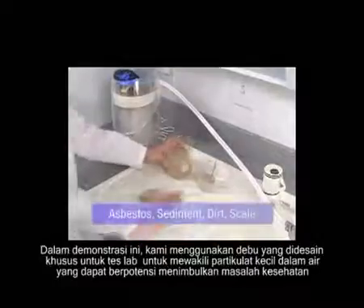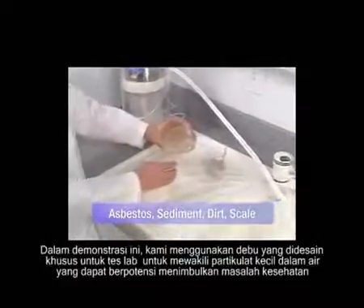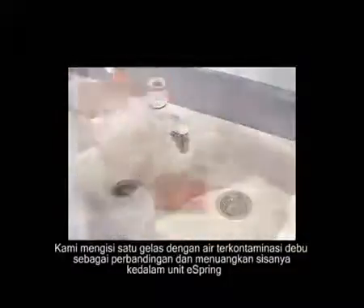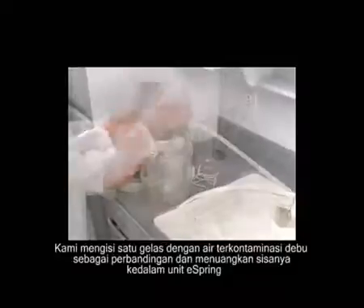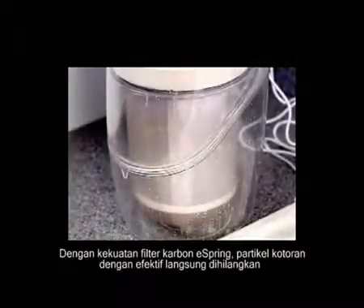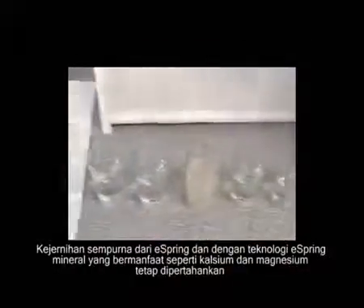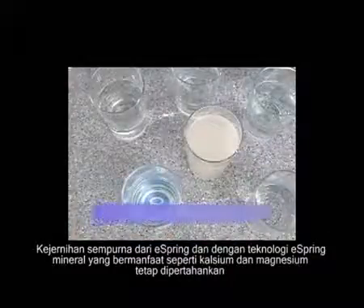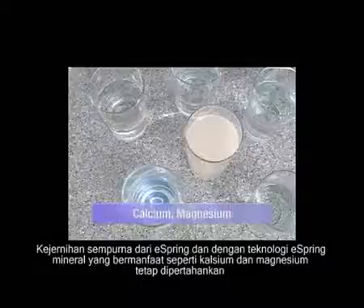In this demonstration, we'll use dust designed for lab testing to represent tiny particulates in water that can potentially create a host of health risks. We'll fill one glass with the contaminated water for comparison and pour the rest into the eSpring unit. With the power of the eSpring carbon block filter, particles are effectively removed — perfect clarity. And with eSpring's technology, beneficial minerals such as calcium and magnesium are preserved.